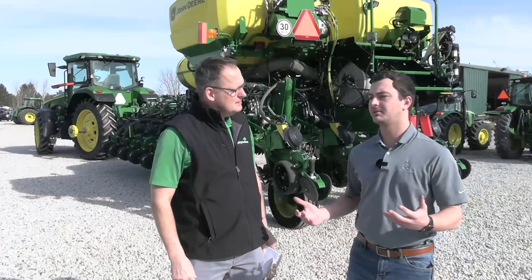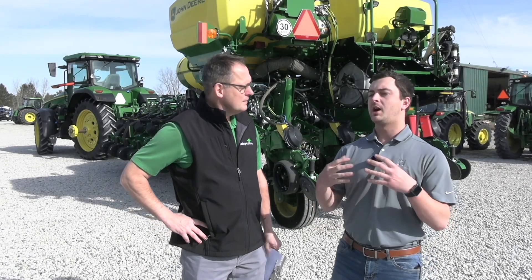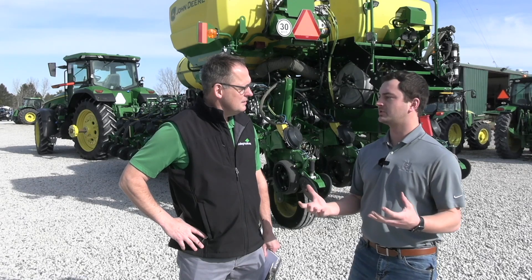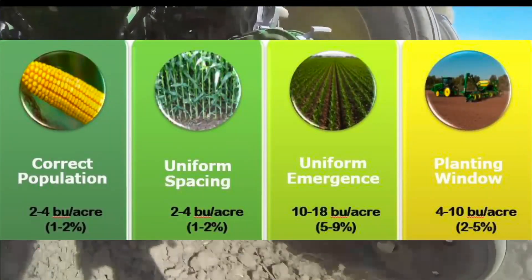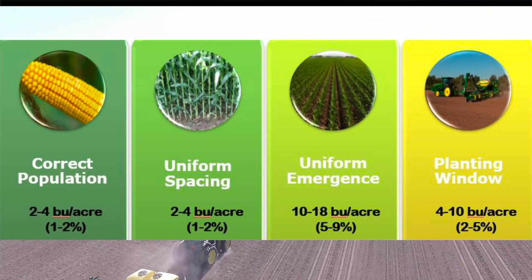Some things to consider when we're thinking about our planters and what can impact our yield. Ultimately, what it comes down to is uniform emergence. Population is still very important. Planting windows still very important. Singulation, or skips and doubles, still very important. But at the end of the day, what we really need to focus on is uniform emergence. We really want to see all of those plants come up within 24 hours of each other to give everybody a good equal fighting chance. When it comes to uniformity, 10 to 18 bushels — 5 to 9% — it is maybe the most important part of the planter.